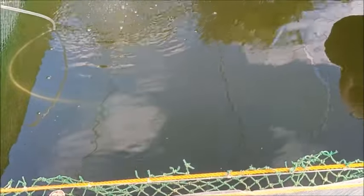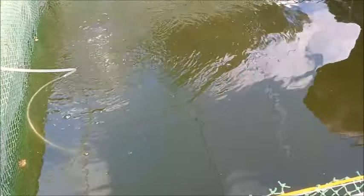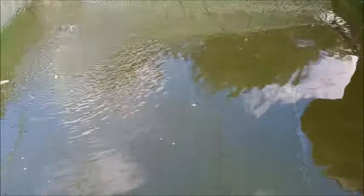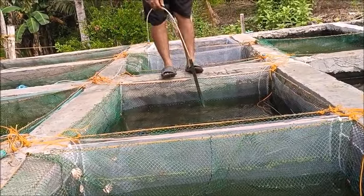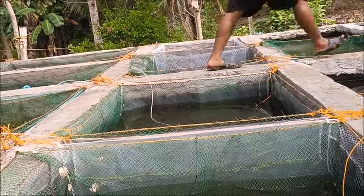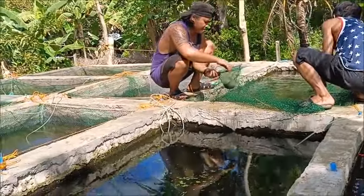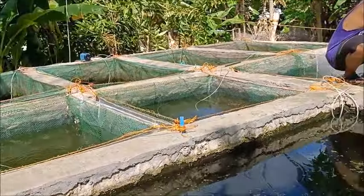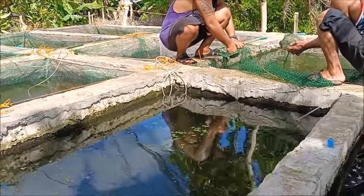The net is not neutrally buoyant — it will float, but it's almost neutral, so it takes very little to hold it down. All right, we're starting to check and remove them. One male and three females in each box. Check for eggs.